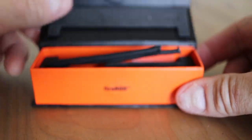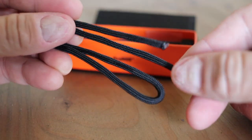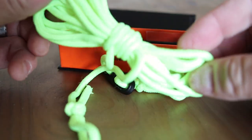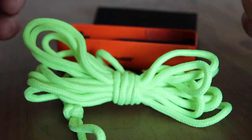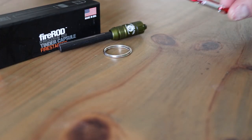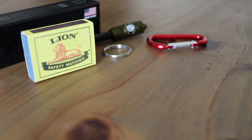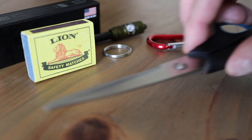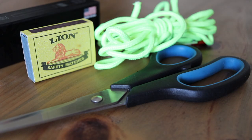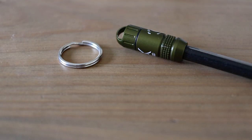This is the original packaging, and included is a small piece of paracord, but I really don't like it, so I'm going to be replacing this with a spare piece of guy rope from my tent. To make the lanyard, here's what you'll need: a key ring, a carabiner, a box of matches or a lighter, a sharp pair of scissors, and a piece of paracord or guy rope about a meter long.